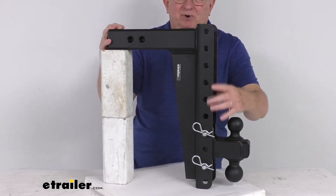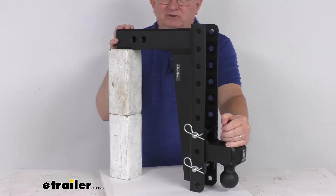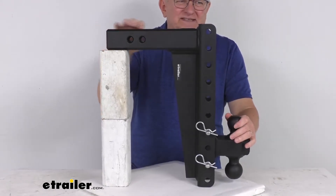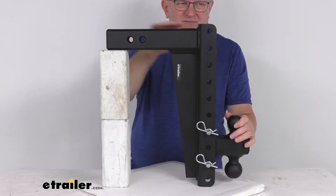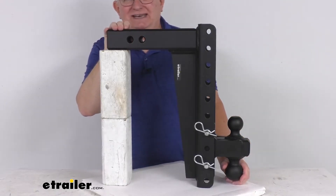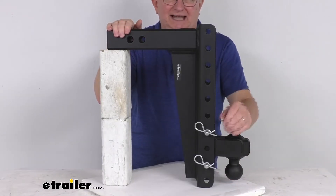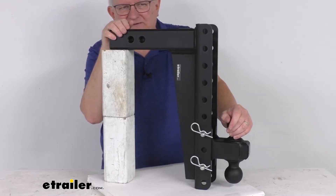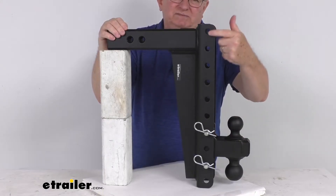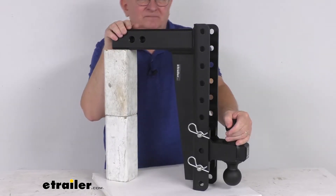The adjustable design provides a drop or rise, allowing you to tow trailers of different heights with the same vehicle — great for contractors using one truck for different sized trailers. In the drop position at the lowest setting, you get a maximum drop of about 15 and a quarter inches. Flipped to the rise position at the highest setting, you get a maximum rise of about 15 inches. There are eight levels of adjustment, with two inches center-to-center between adjustment holes.